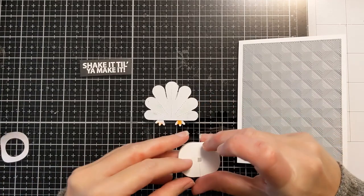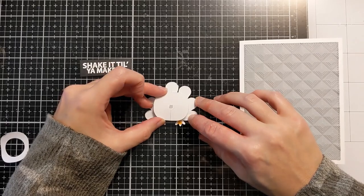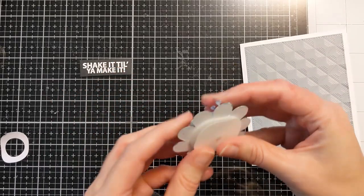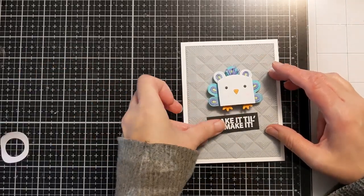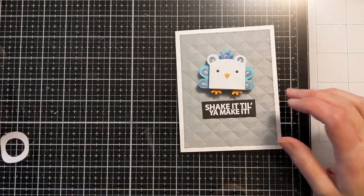I stretch it out first to see if it sits wonky because sometimes they will sit uneven, so I check whether it sits higher on one side than the other before attaching.